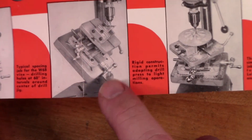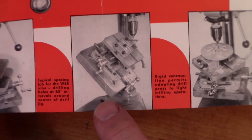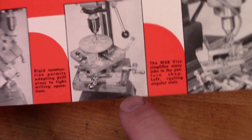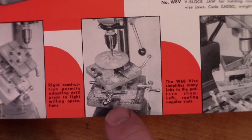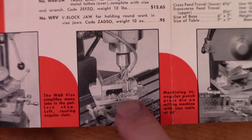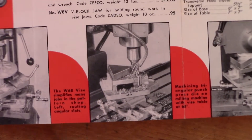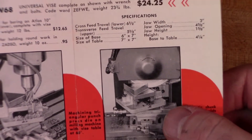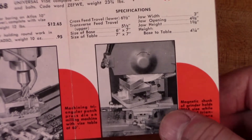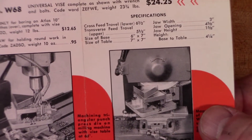They've got it mounted to the table on the drill press with the table tilted, doing some kind of radial milling on what looks like a piece of wood, so that might work. You could also mount it to a milling machine, and the table actually swivels 180 degrees so you can pivot it for angled cuts. And here it's shown on a surface grinder — I don't have a surface grinder, but according to Atlas you could do it.